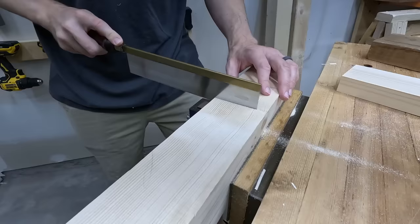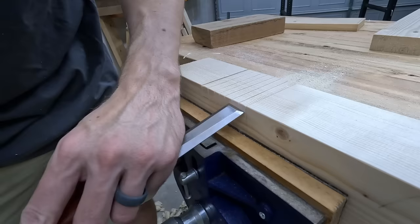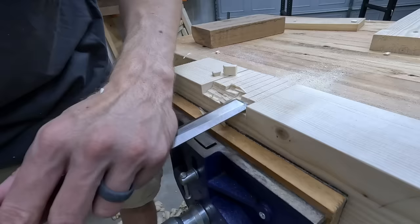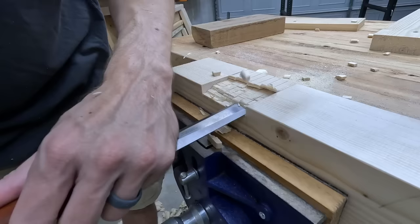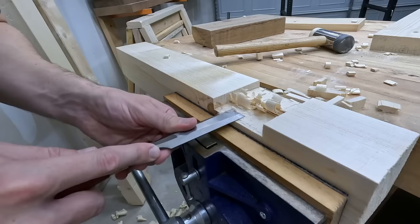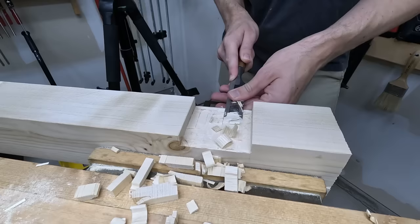Then just saw a few more kerfs to get the waste ready to bust out. I know you can't see my eyes in this shot but I'm smacking these things with the chisel — they're bouncing around like ping pong balls, and I can guarantee you this: I am doing a fully OSHA approved safety squint. After successfully dodging all those flying projectiles and getting closer down to that depth line, I pair it down with the chisel, and this sound is music to my ears.